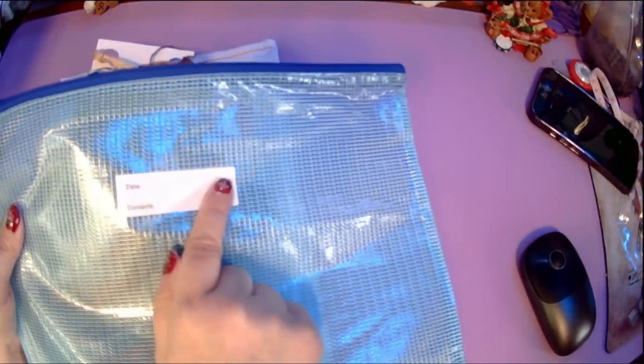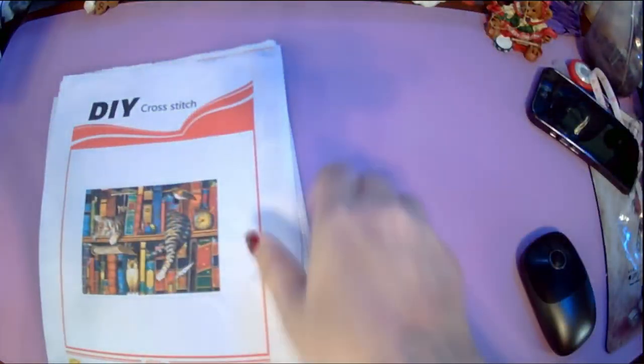I'm going to put this in one of those zippered bags I use for kits I don't keep in their original packaging — I put the date I start and the project name on a label. I really didn't like that plastic packaging it came in. I'll have links and prices to everything in the description box.